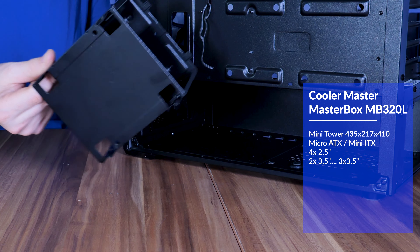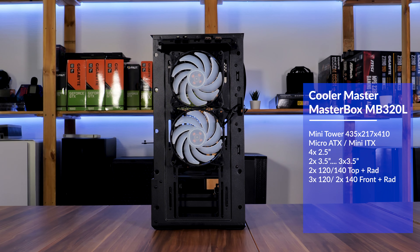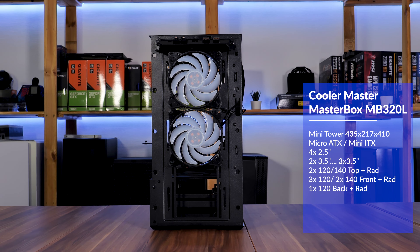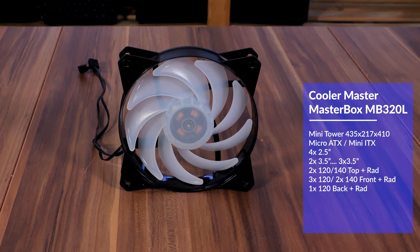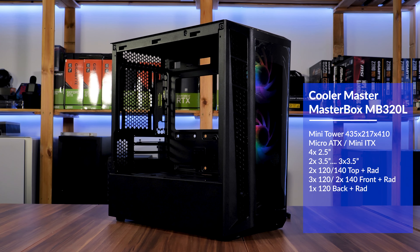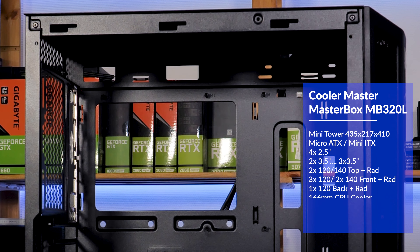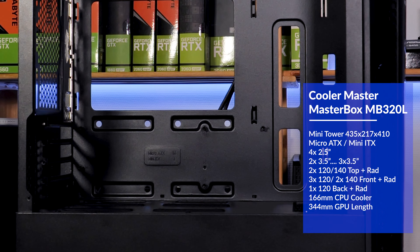In terms of fans, we can install two 120s or 140s in the top, three 120s or two 140s in the front, and a 120 in the back. In the ARGB version, two 120mm ARGB fans with white wings are already installed in the front. For water cooling, we can install a 120mm radiator in the back, a 240 in the top, and up to a 280 in the front. For air cooling, the CPU cooler can be up to 166mm high. On the GPU side, it supports up to 344mm length — though keep in mind that number is without a radiator in the front.